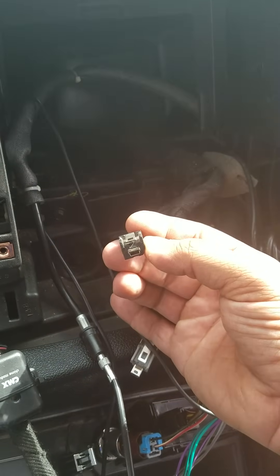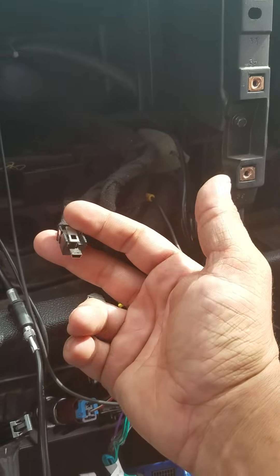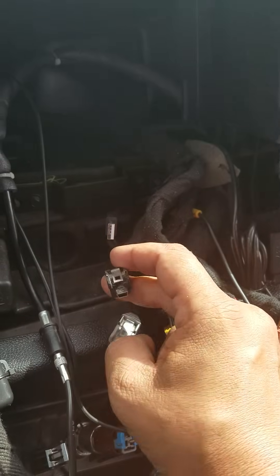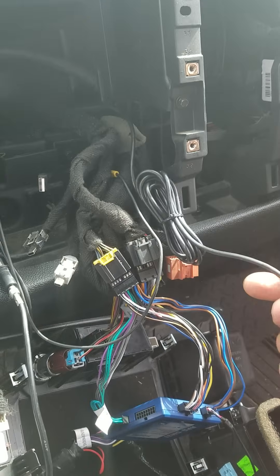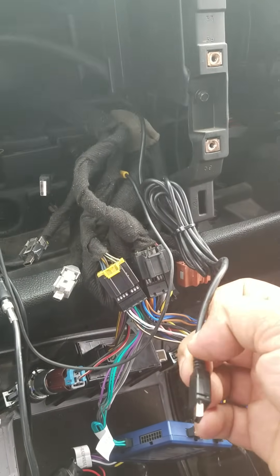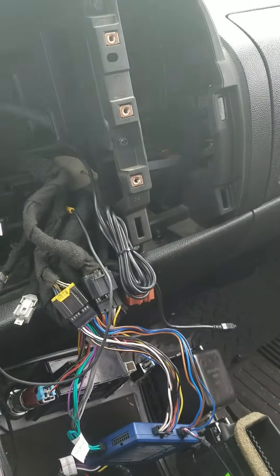Your USB port — this is the part that plugs into the back of the factory port on your dash, and this is the part that plugs into the back of the stereo. I can't use the factory USB connector on the aftermarket stereo. If you notice, this plug is just like a plug on an MP3 player or PS3 controller, so I went out and purchased a basic PS3 controller cable from Walmart for about five dollars. It's six feet long — I just wrapped it all up and zip-tied it to the length I needed.